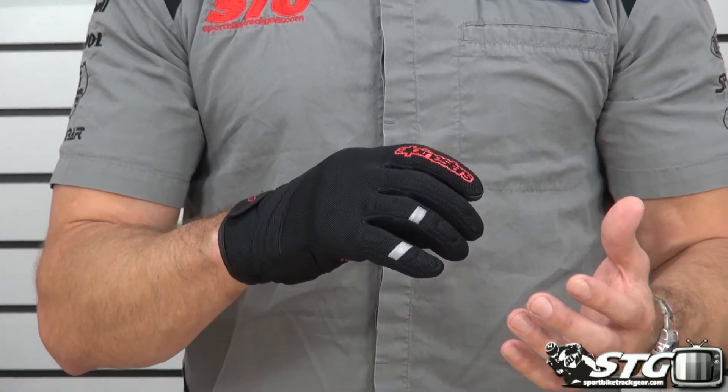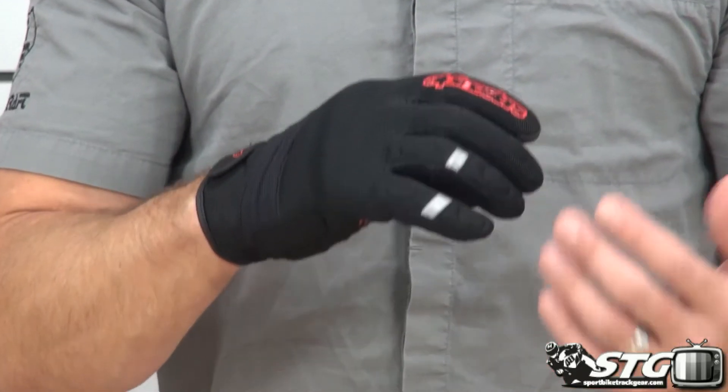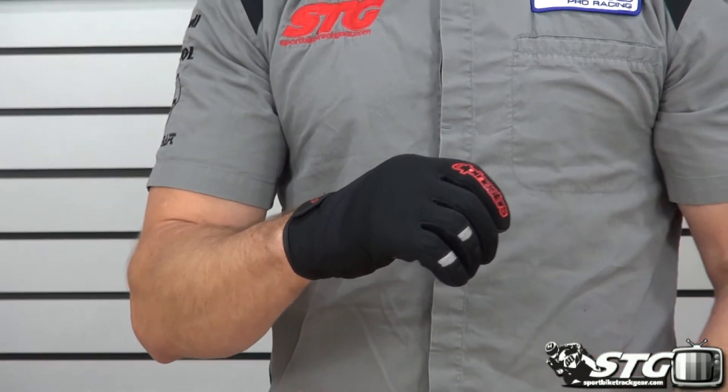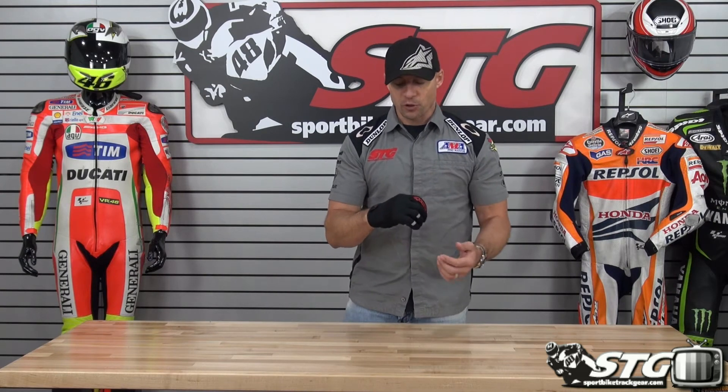There are tremendous amounts of airflow with this 3D mesh and spandex construction. It's going to move tons of air. This is a hot weather riding glove — obviously short cuff style — going to be great on a sport bike, going to be great on a V-twin, sport touring, anyone who's looking for this short, rather protective but high airflow summer glove.